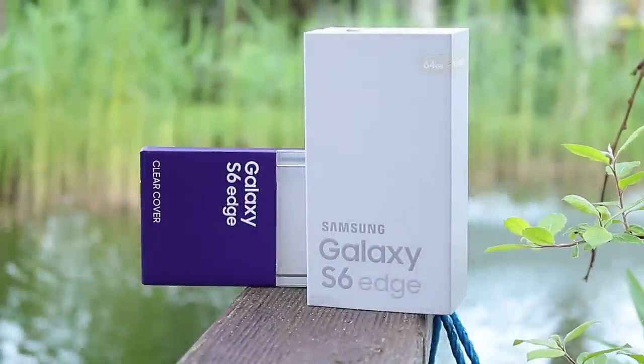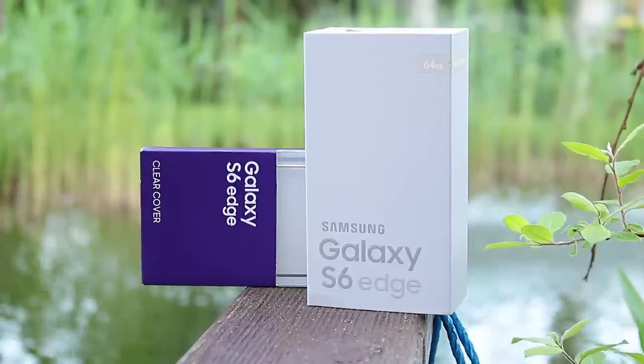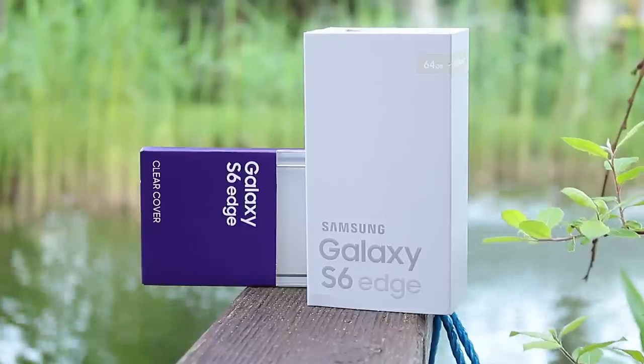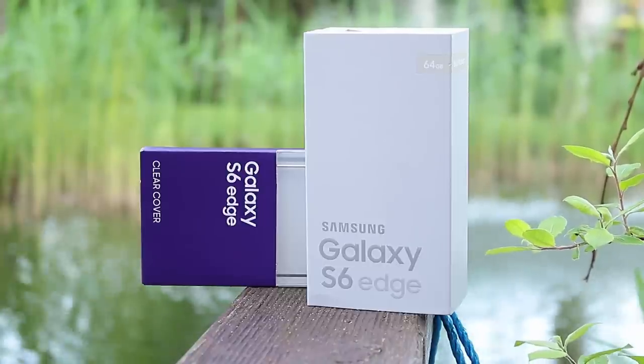What is going on everybody, it's Devin here and welcome to a quick unboxing video on my new main phone — the Samsung Galaxy S6 Edge 64 gigabyte in Gold Platinum. Before this one, I had the Galaxy Note 4 as my main phone — super awesome phone, big screen, nice display. I also liked the S Pen.